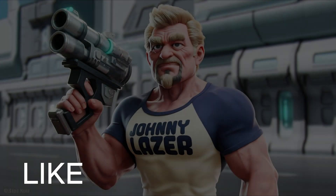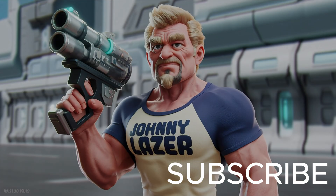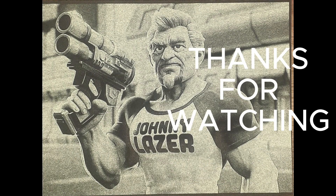Alrighty! As for now, I'm Johnny Lazer. Happy Lasering!